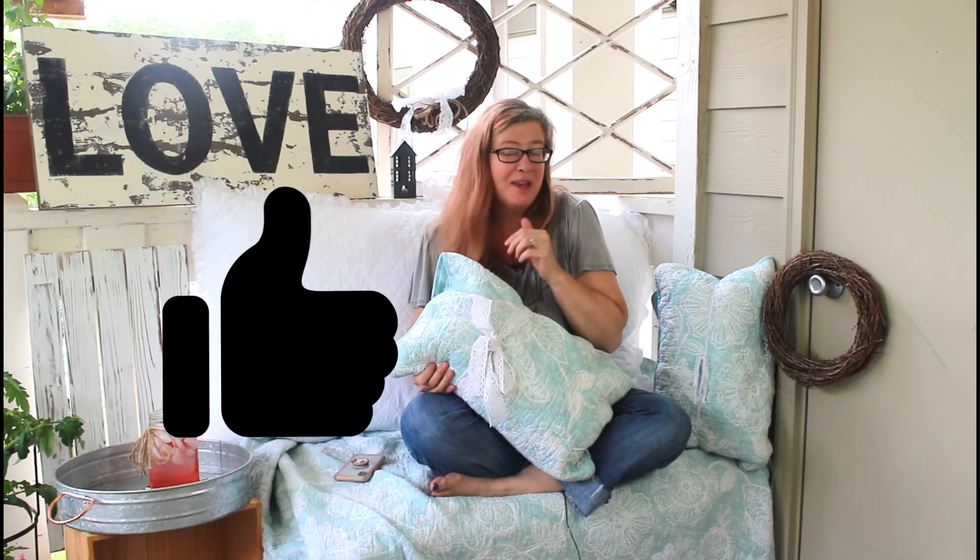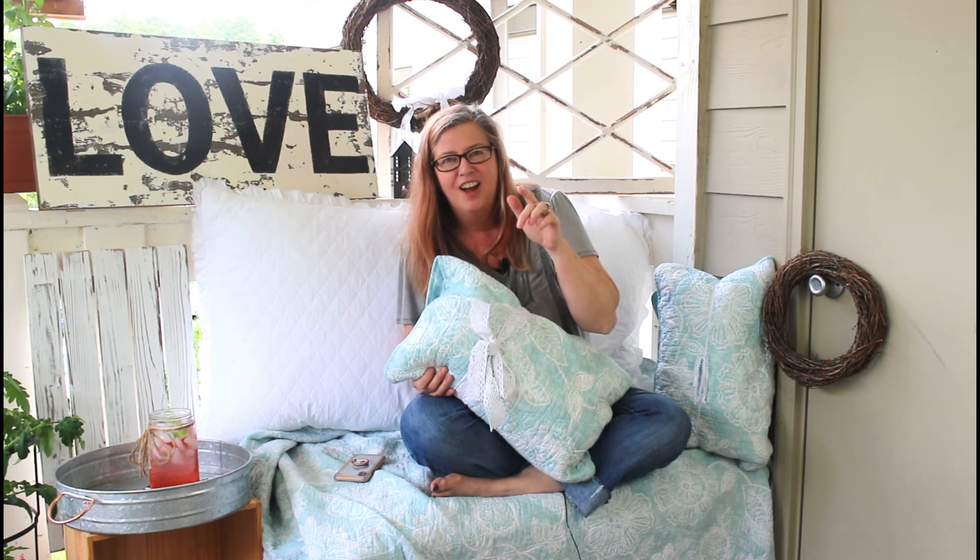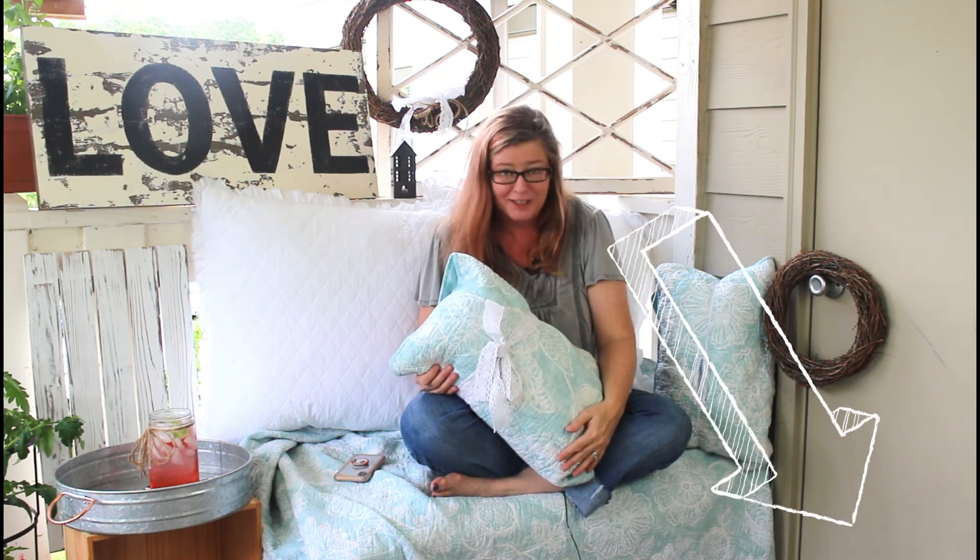One more important thing — please like this video, leave me a comment, and subscribe to my channel. And hit the notification bell so you'll get notified every time we upload new content and make new videos. Alright, for real — bye!